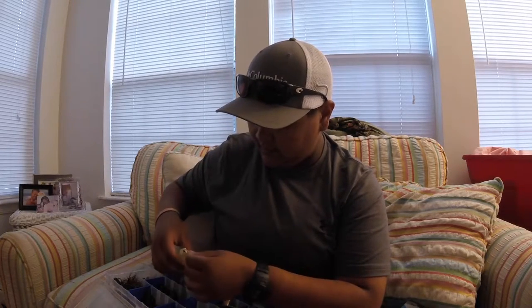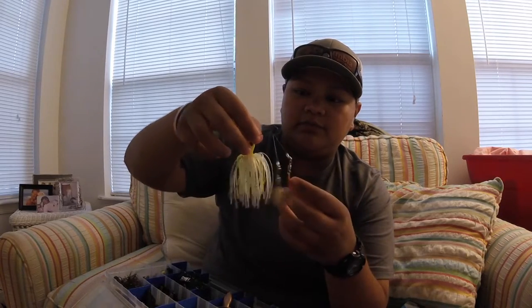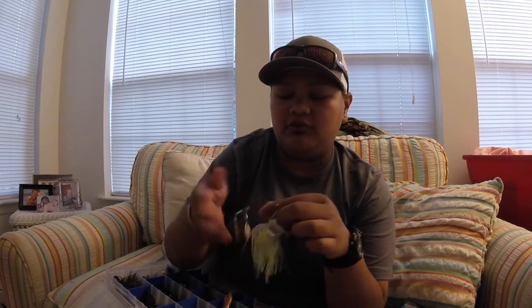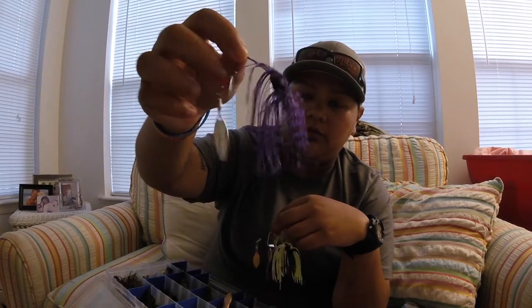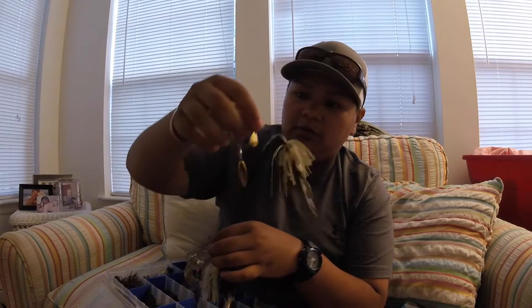Here I have some more baby brush hogs in watermelon with red flake. I also have my spinnerbaits and buzzbaits. This one's really cool — it has two Colorado blades, creates a lot of vibration in the water. I have a black buzzbait as well. Always make sure to trim the skirts at different angles and lengths — it helps the skirt flare out in the water. If they're all the same length it just collapses flat. I also have a black and purple with blue flake spinnerbait with a willow blade and Colorado blade, and one in more of a bluegill color with both blades and a trailer attached.